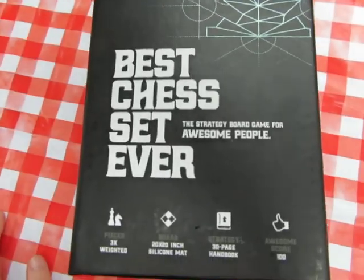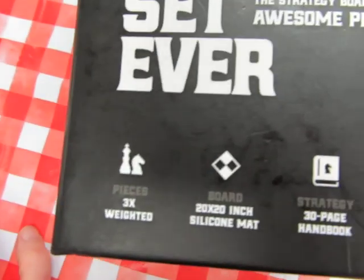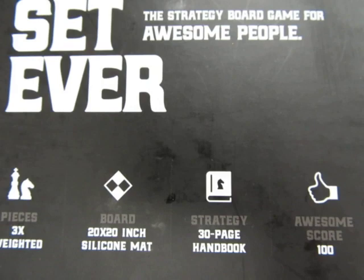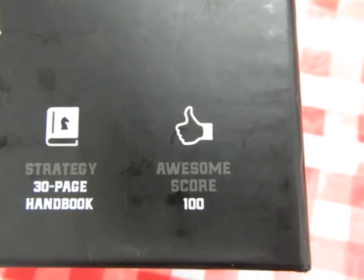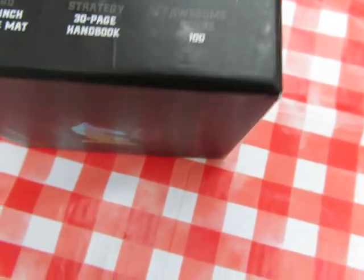Introducing the best chess set ever — a review of the strategy board game for awesome people, with pieces three times weighted, a 20 by 20 inch silicone mat, a 30-page strategy handbook, and an awesome score of 100, as opposed to the last game which I got an awesome score of — we won't say.